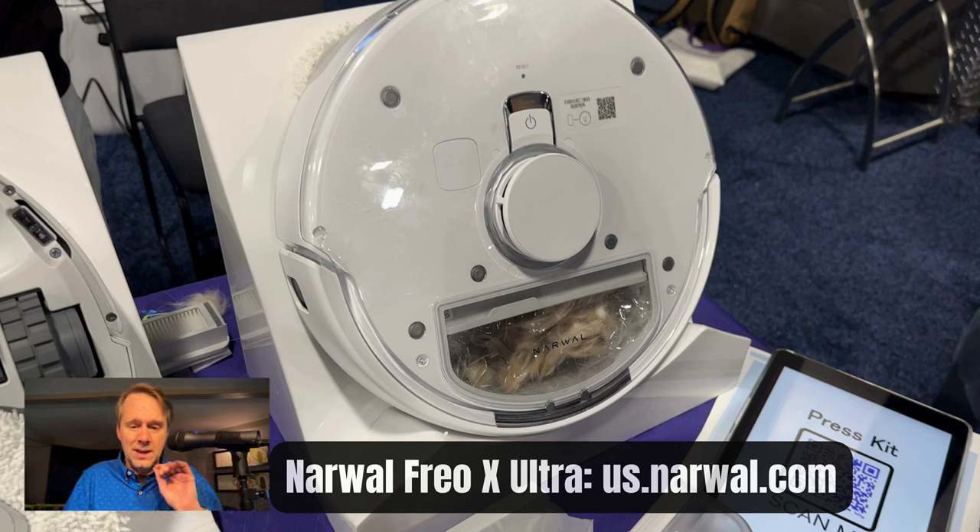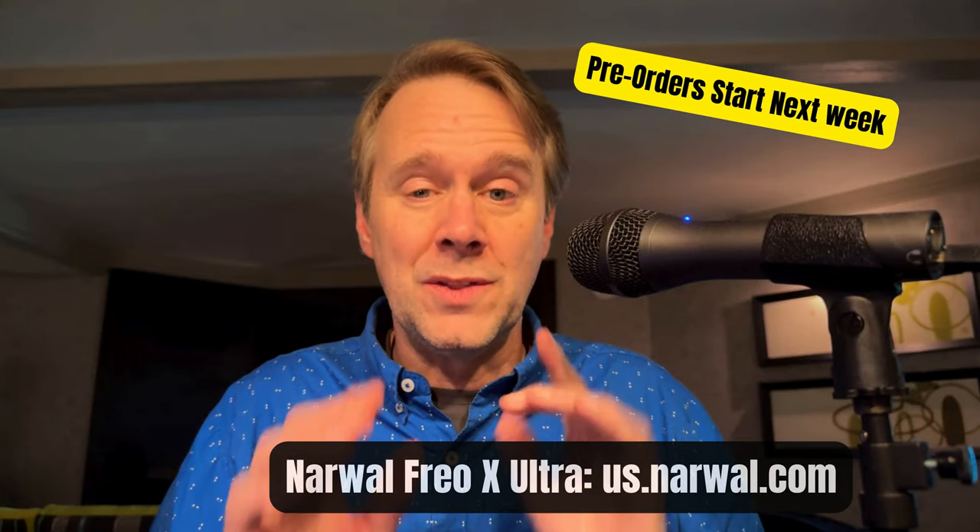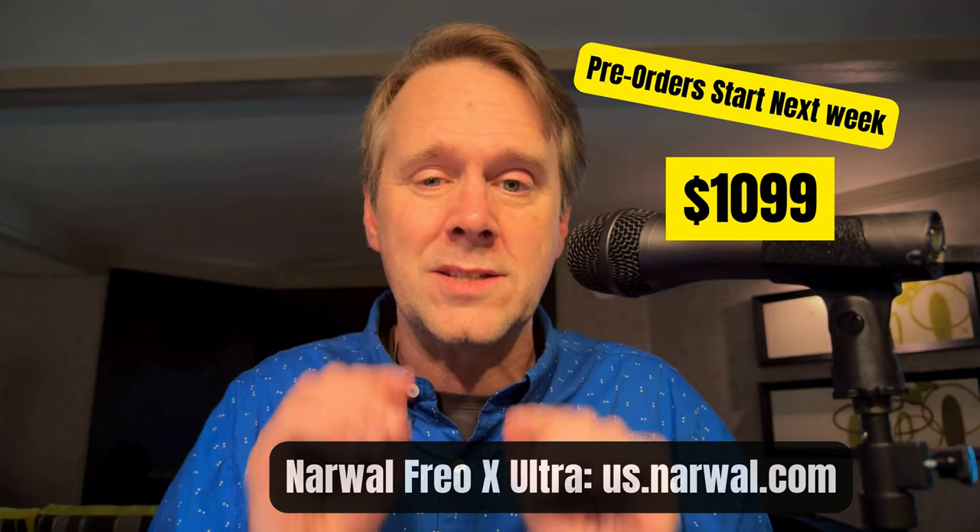It's the Narwhal Frio X Ultra. Pre-orders start next week. The price they told us is going to be $13.99, except early bird pricing is going to be only $10.99. So that's the Narwhal Frio X Ultra.